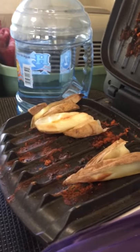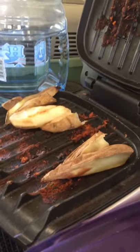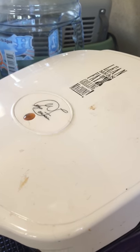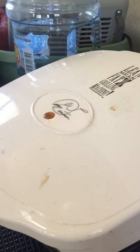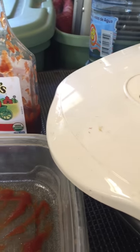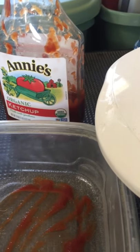I have my George Foreman grill going and warming up some of my potatoes. It needs to be washed because I had sweet potatoes in it the other day and they stuck to it. But here it is — George Foreman grill, small one — and more potatoes that need to be warmed up.